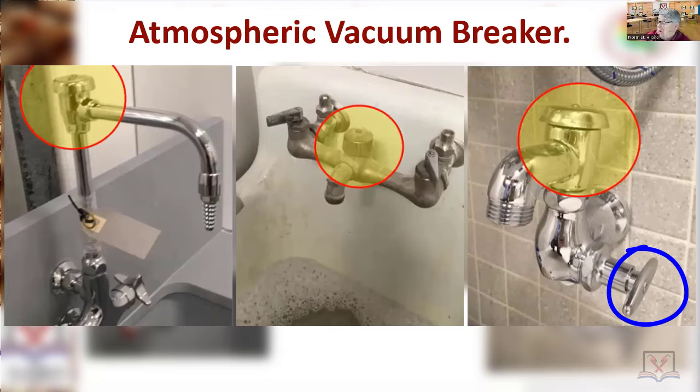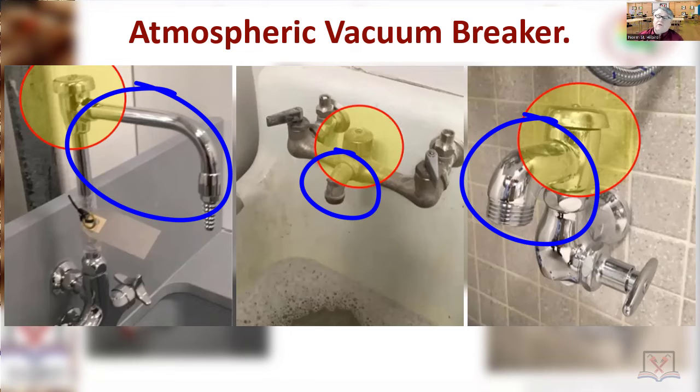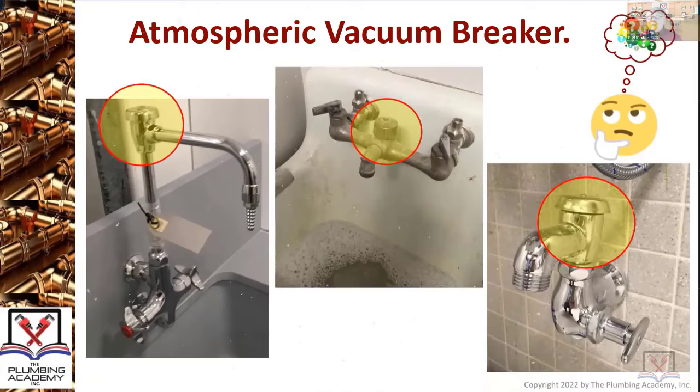This one is just cold. The atmospheric vacuum breaker is located on the downstream side — again, a word you need to get used to: downstream and upstream. It's on the downstream side without any other shut-off, because there can never, ever be a shut-off on the downstream side of an atmospheric vacuum breaker. Just things you have to get used to as you move forward.